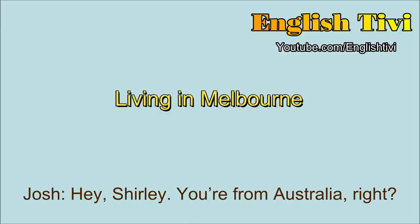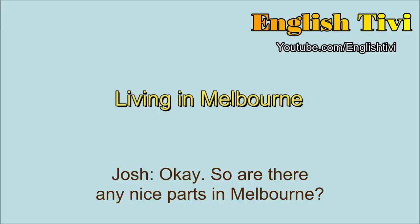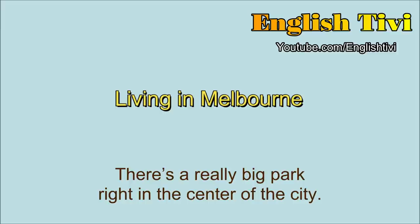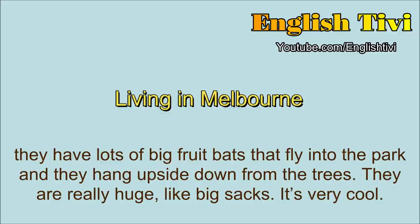Hey Shirley. You're from Australia, right? Yeah, that's right. From down under. Are you from Sydney? No, I'm not from Sydney. Actually, I'm from Melbourne. So are there any nice parks in Melbourne? Well, Melbourne is a great city, and one of the reasons is because there are lots of parks. There's a really big park right in the centre of the city. Is it beautiful? It's gorgeous. It's called the Botanical Gardens, and they have plants from many different places around the world, and there's a small lake in the centre. But what I really love about that park is, at one time of the year, they have lots of big fruit bats that fly into the park, and they hang upside down from the trees. They're really huge, like big sacks. It's very cool.